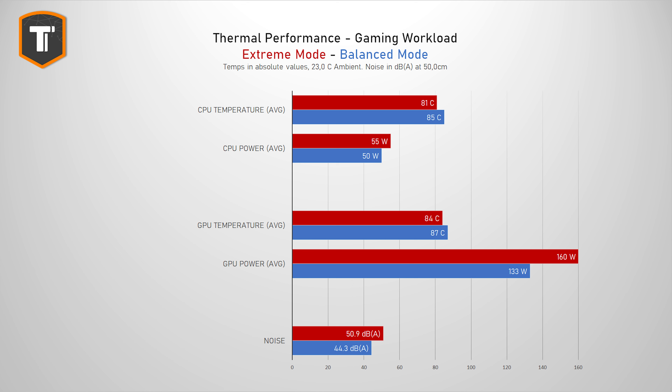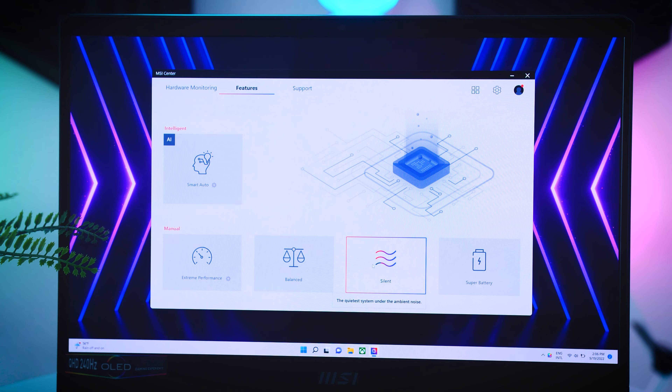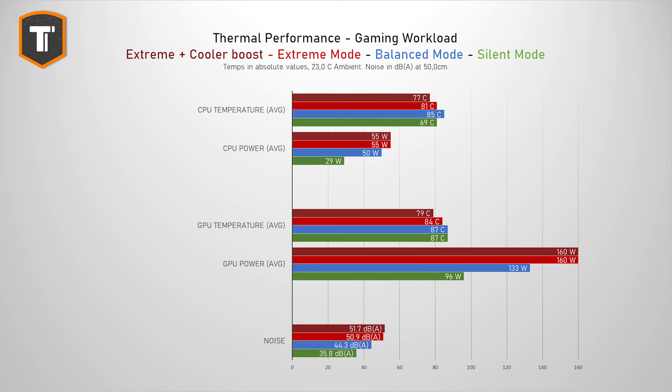But if you do put on a headset and want to game, this is definitely the mode to go for. And if you enable the cooler booster function, which makes the fans go even louder, it will improve the thermals even more — you just need to make sure that there is absolutely nobody else in the room with you. If you're sensitive to noise there is also a silent profile which is genuinely quiet while gaming, but it does hurt CPU and GPU performance. So if you're playing some lighter games it will be completely fine, but for those big AAA titles you will want to stick to the louder modes.